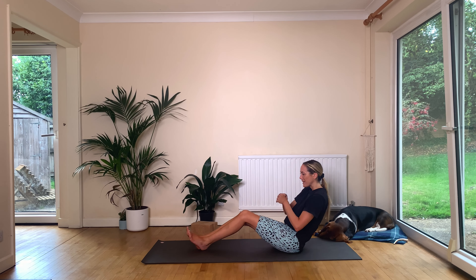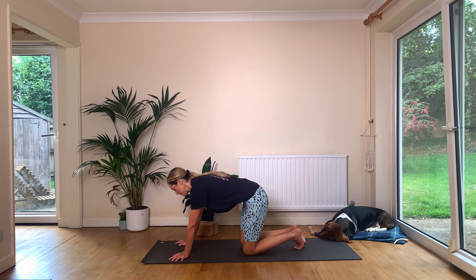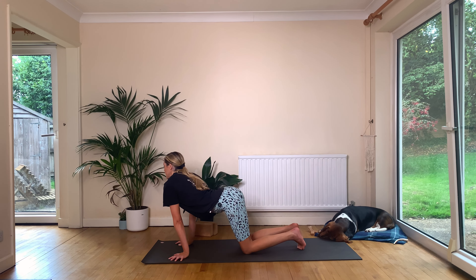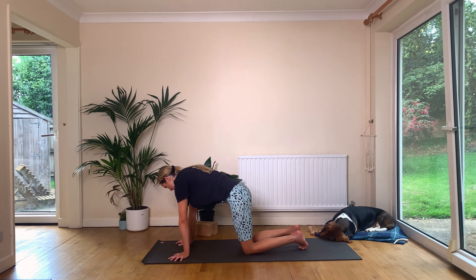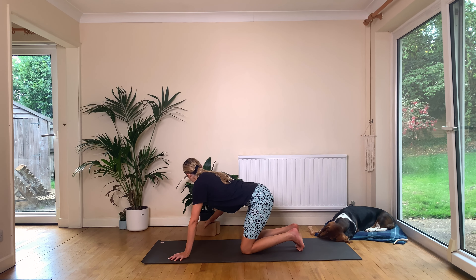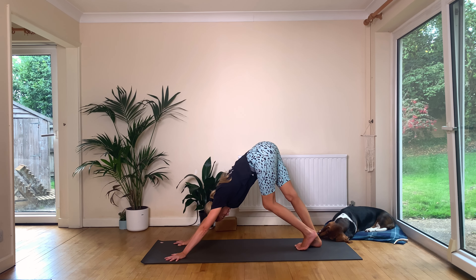From here, lean back, cross your ankles, just so you can come forward into a tabletop. We're going to get some wrist warm-up in before we start moving. Allow yourself to just circle over your wrists, allow your spine, hips, head, and neck to all get involved. Really grip your mat with your fingers.